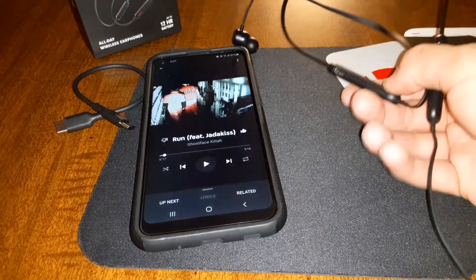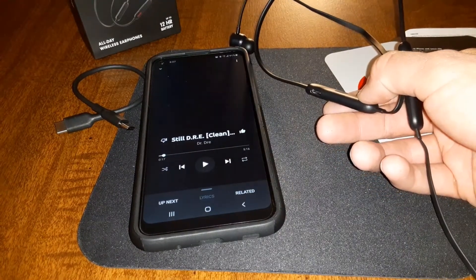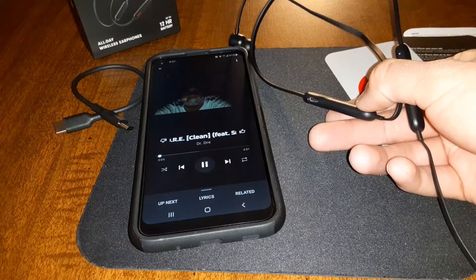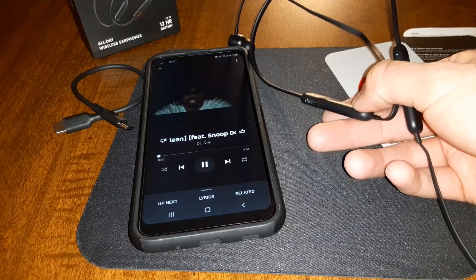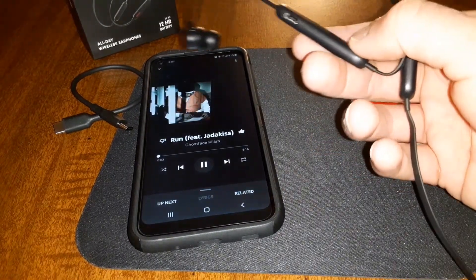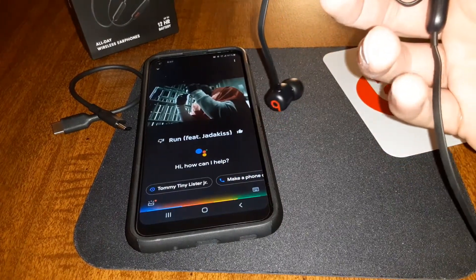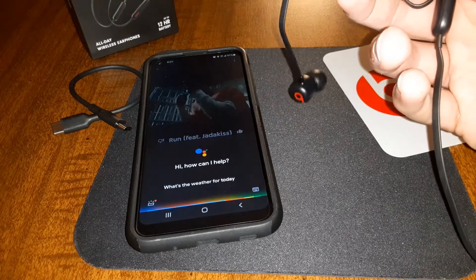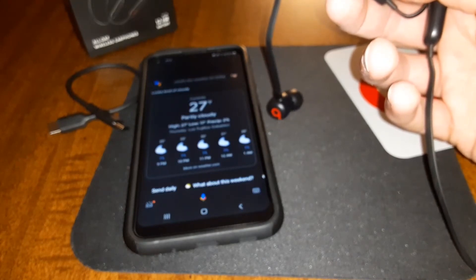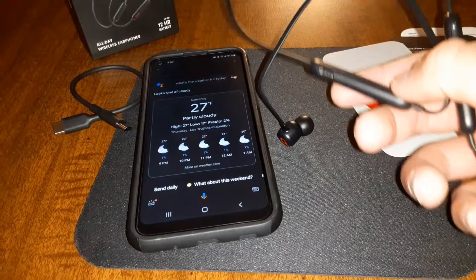Play and pause works. Double tap to skip to the next track — that works. Triple tap to go back to the previous track — that works. And now for Google Assistant: I said 'What's the weather for today?' and it responded just like that. No problems with touch controls at all.